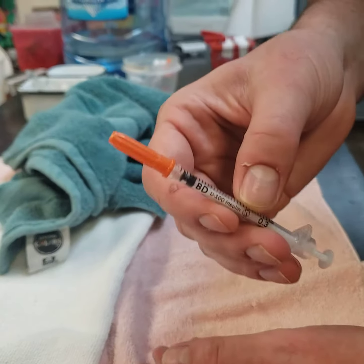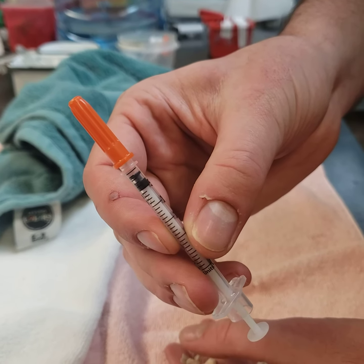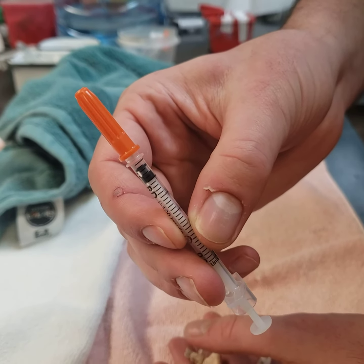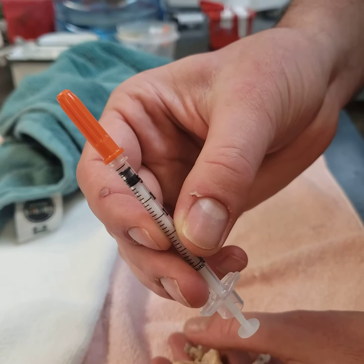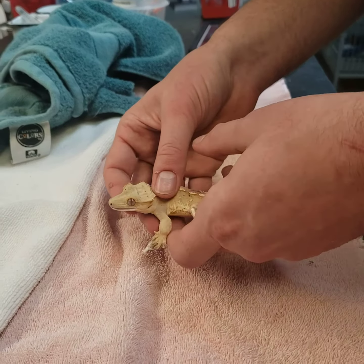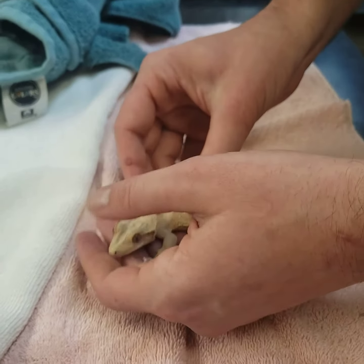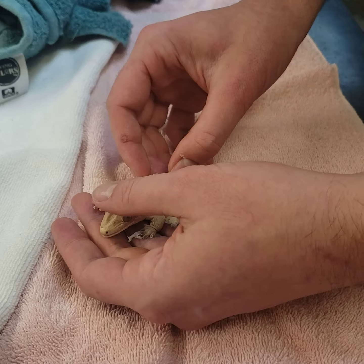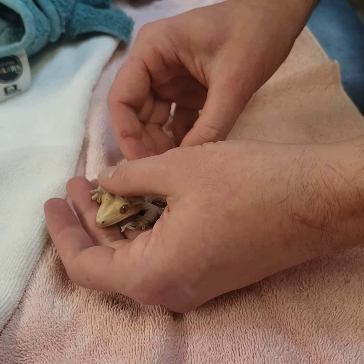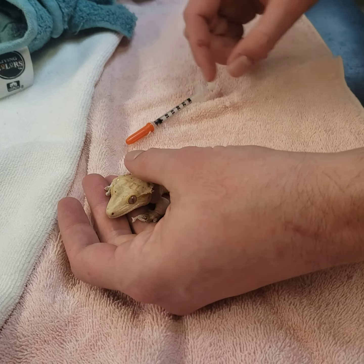For this particular patient, we're going to administer 0.01 — which is one hundredth of a milliliter — to the first little tick mark here in this syringe. We're going to position the animal with the nose away from us, and sometimes depending on the squirminess of the patient, we may need to restrain with a very gentle grasp around the back of the head and in front of the legs.